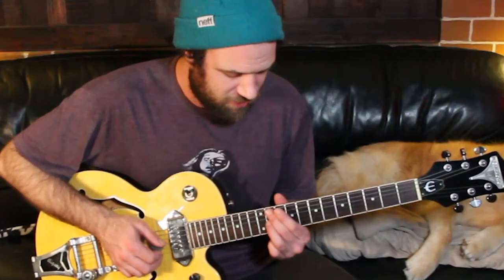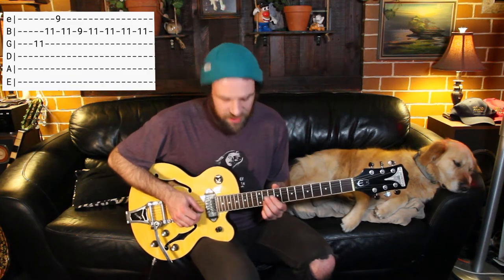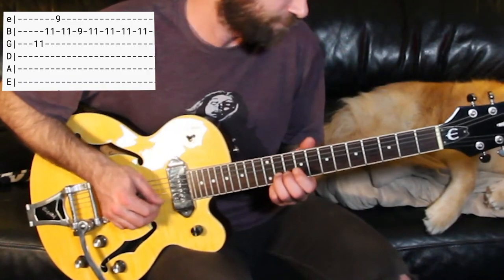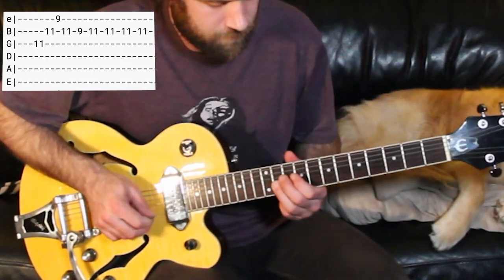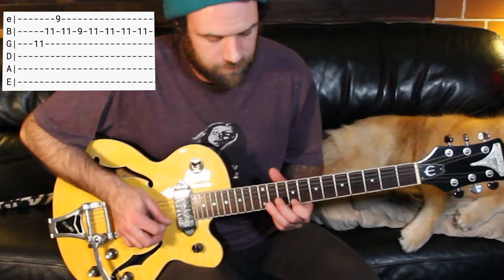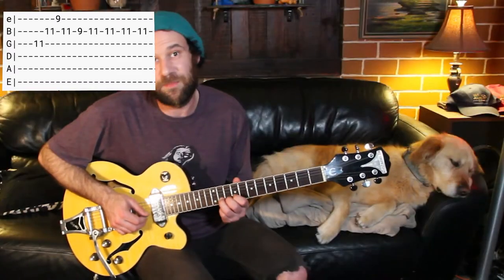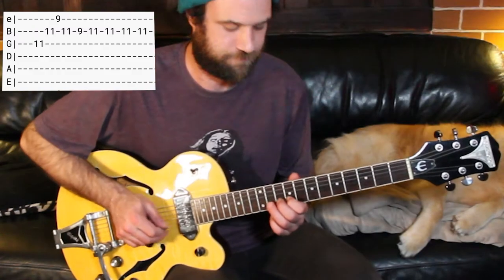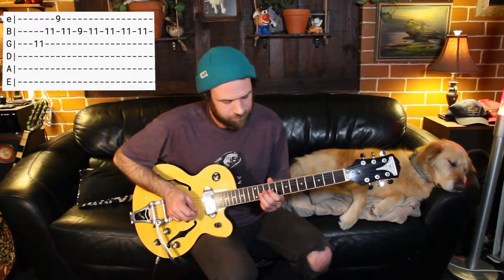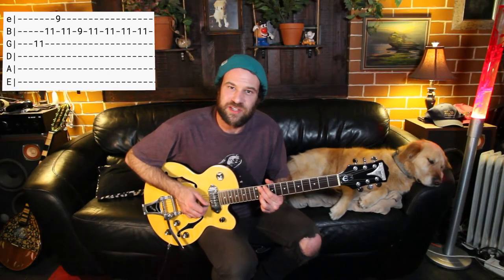On to the lead riff. We start off by playing an F sharp major arpeggio, which is third finger on the eleventh fret of our third string and we play that note. Then we're going to jump down and play the eleventh fret of our second string. Then we're going to play the ninth fret of our first string. Then back to our third finger. Then we're going to stay on the second string, playing our first finger on the ninth fret, and then straight back to our third finger on the eleventh fret. Then we do a bit of a rhythmic thing on this eleventh fret.